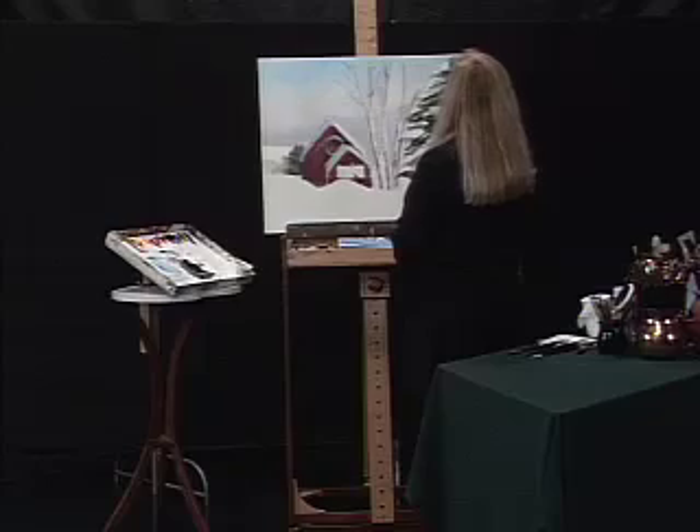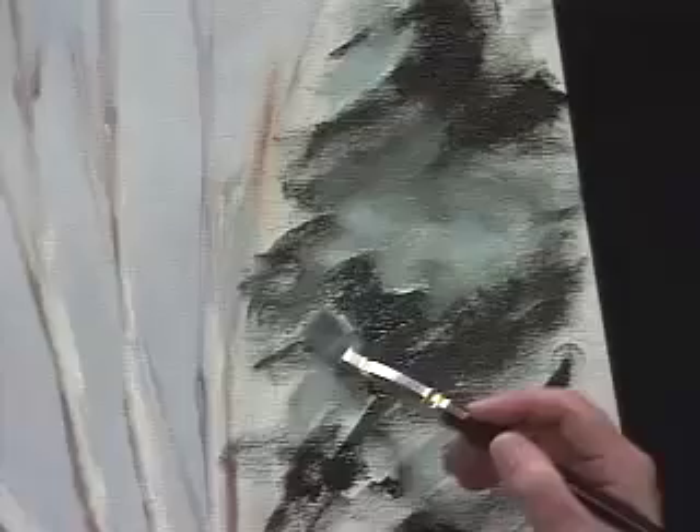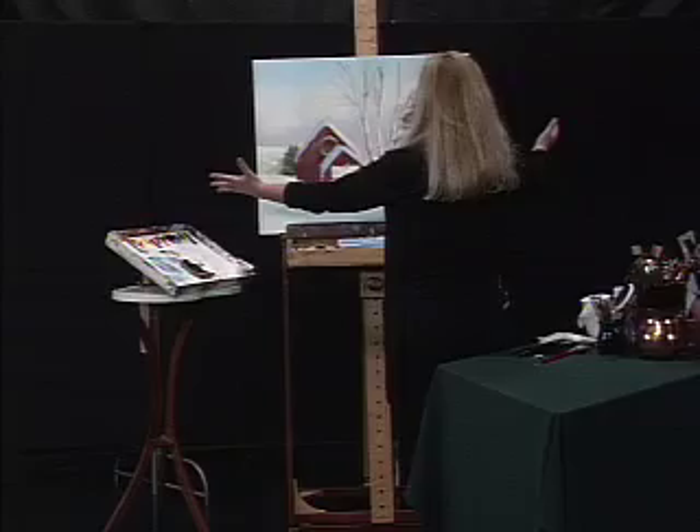I'm not going to go ahead and put in all the form of this tree — this is just how you base it in. The cool thing about doing this this way is it shows you the energy that's underneath, so you get that strength that comes from the wind and what's going on out there. That's step one.